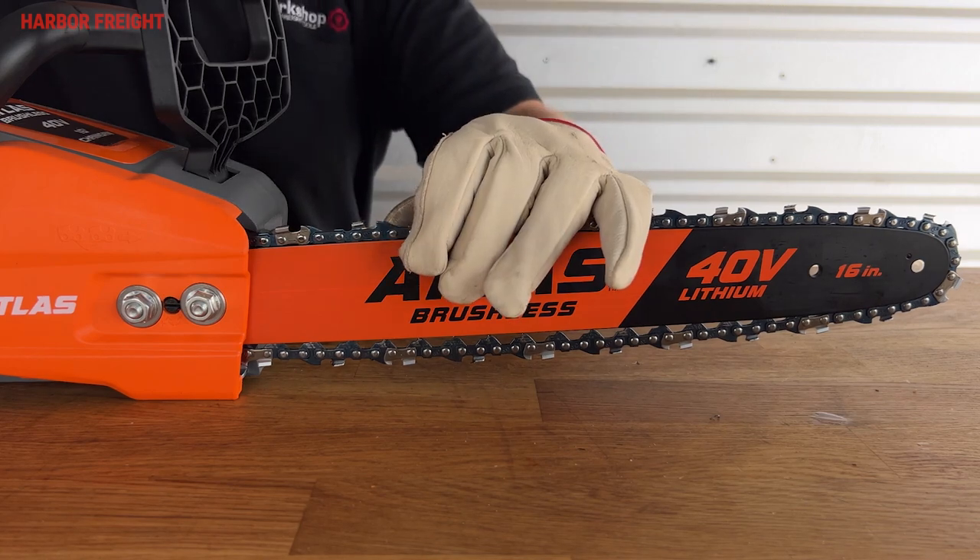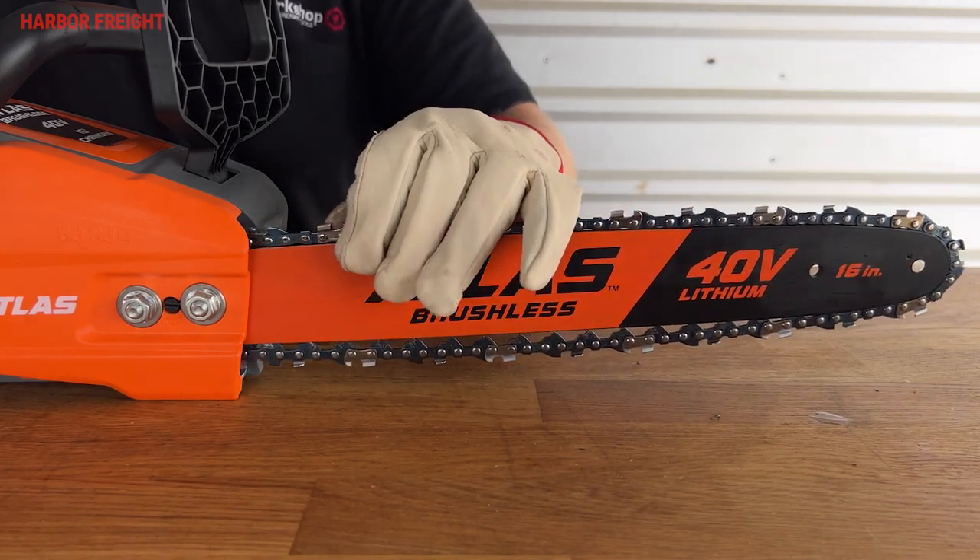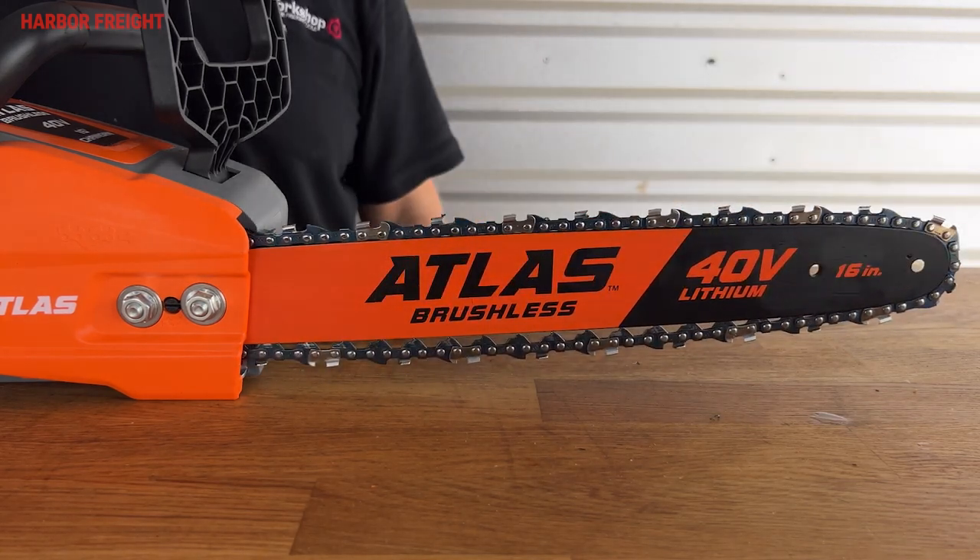Next, with a gloved hand, pull the chain forward on the bar. The chain should move freely and smoothly. If you have any difficulty moving the chain by hand, the tension is too high and should also be adjusted.